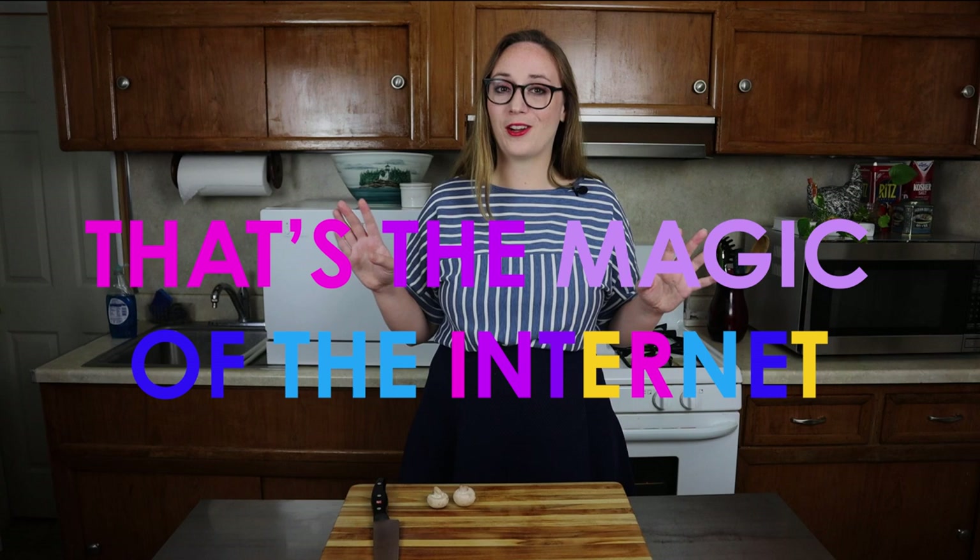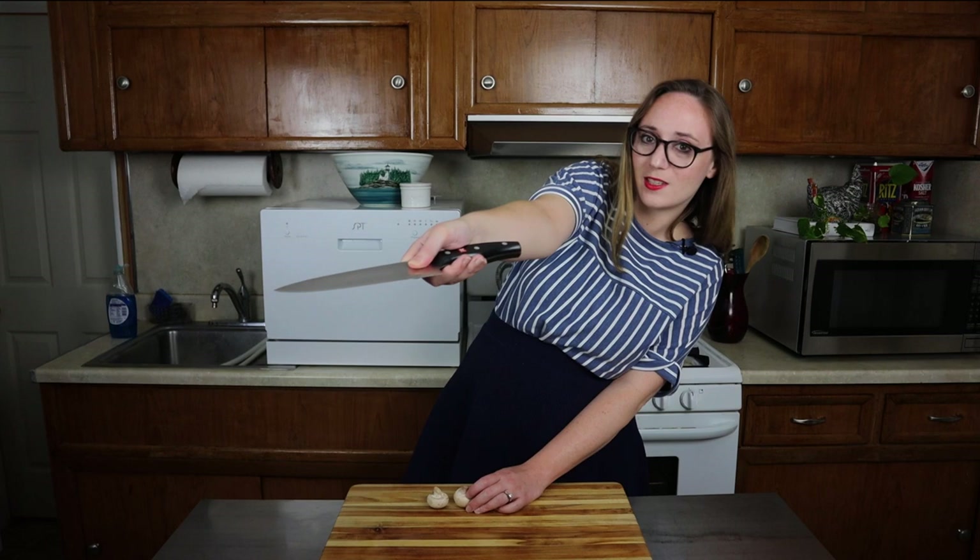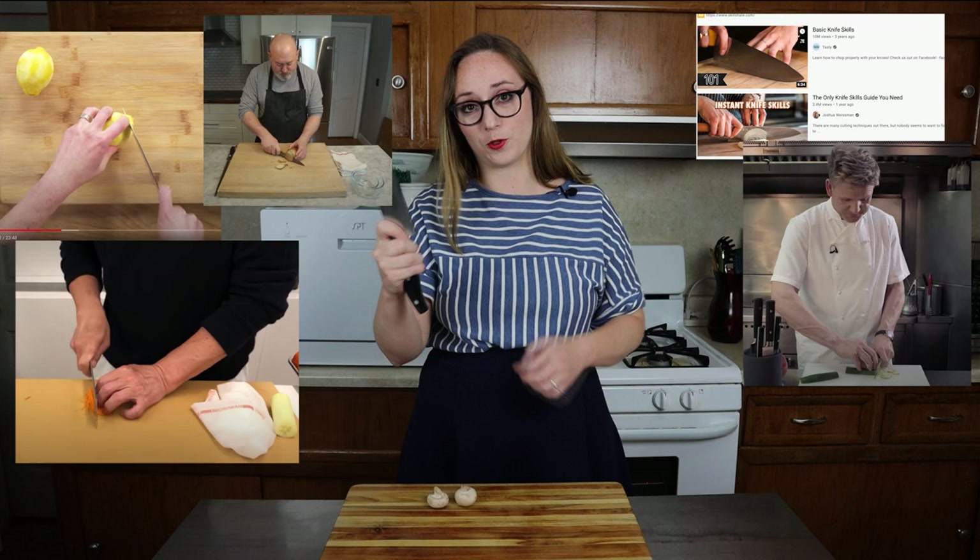Now let's talk about actually using the knife. So if you flip back through various Epicurious and my own videos that include me chopping, you might see me doing something like this. I thought I was doing a pretty good job, but it turns out this finger — not a good idea. You should actually be holding the knife like this: thumb on it, finger on it, and then these three wrapped around. That's going to give you a lot more control — and it actually does feel better. Some people do this grip too, and that's also acceptable according to a video I watched with Jacques Pépin, and I trust him.